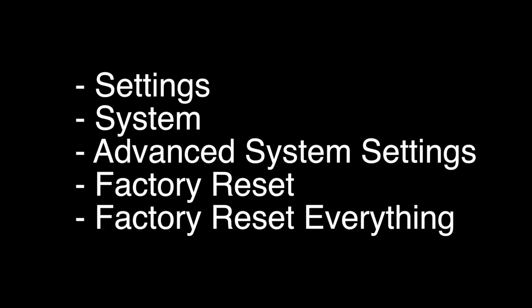For most models out there, including the Hitachi Roku TV, you would choose Settings, then System, then Advanced System Settings, then Factory Reset, and then Factory Reset Everything.